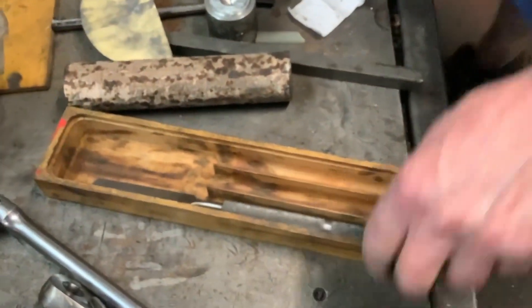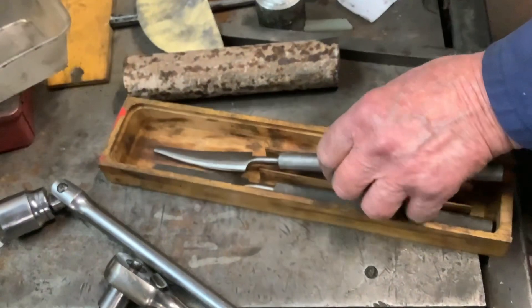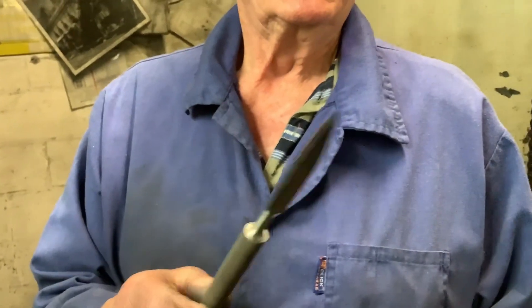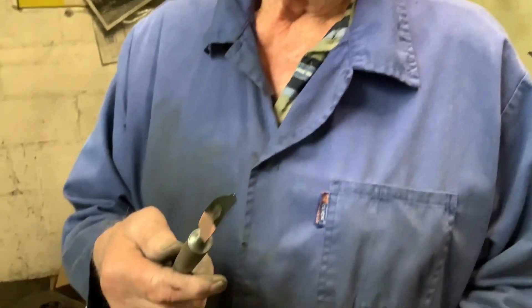I don't know why you keep calling them bearing scrapers — I'm sure they're butter knives, Bill. They've always been bearing scrapers, Andy. And that one there can be quite lethal.